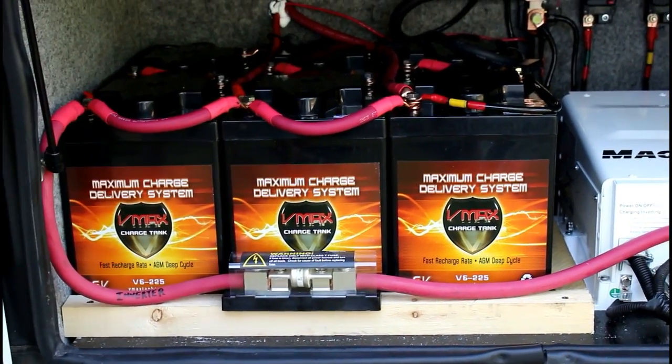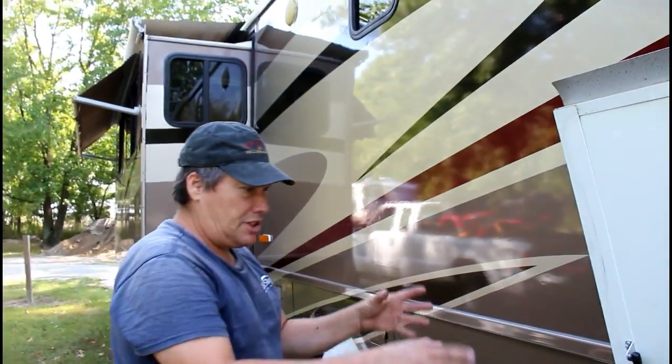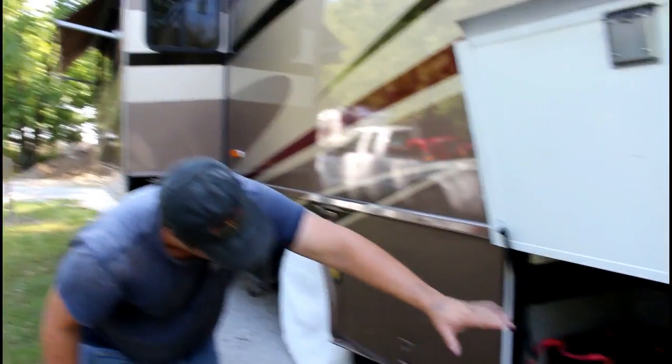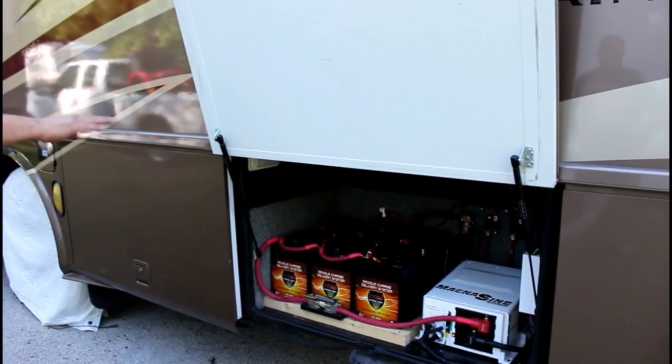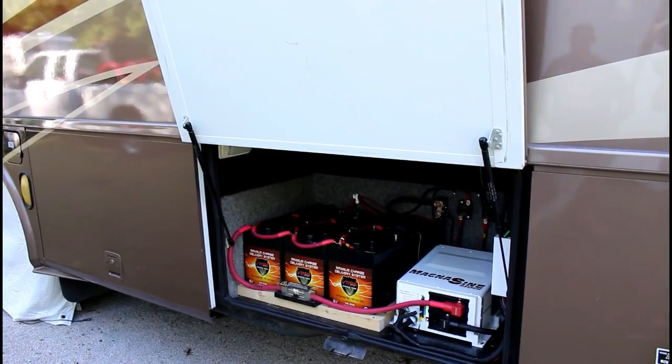We had to move the batteries from the other side of the coach over to here because there wasn't enough room. So the whole system is in one bay, and a shelf can be put over the top so this bay can still be utilized for eight inches on top.